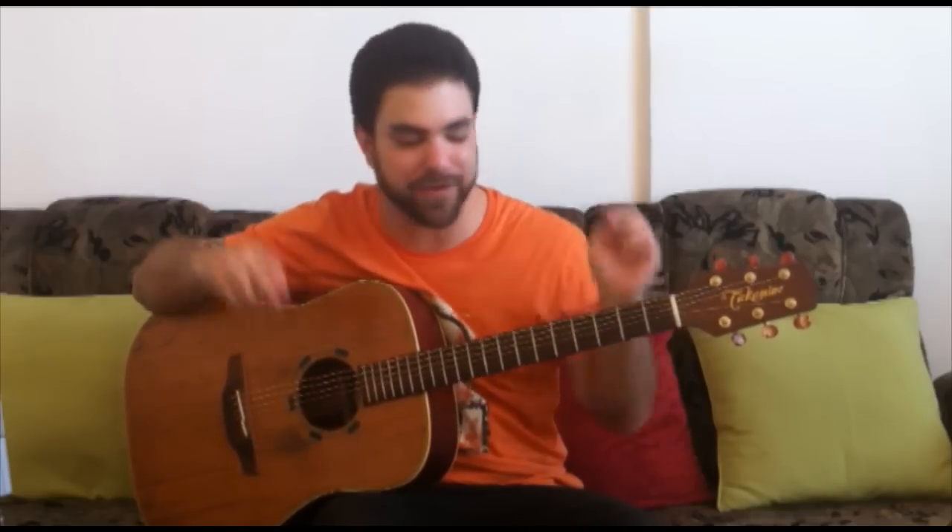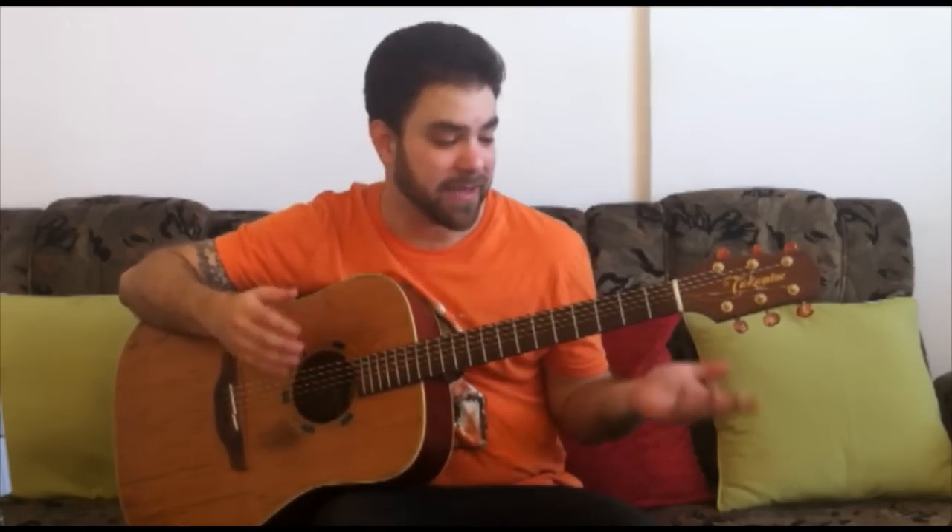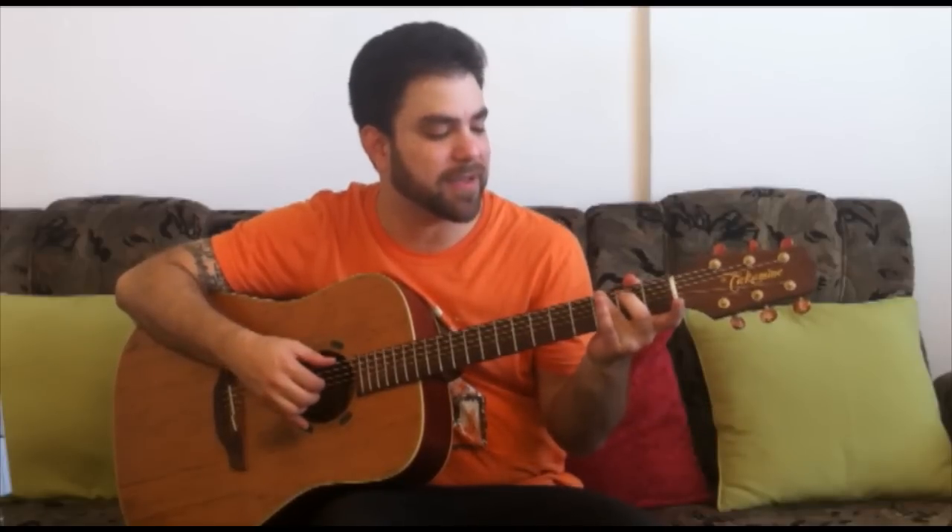Hey, this is Josef Levavir from LickinRef.com and it's time for another viewer request. In this video we're going to learn an extreme fingerstyle version of Happy Birthday. What do I mean by extreme version? I mean that usually when you learn Happy Birthday on guitar you just learn the two chord version, the C and G7 version. And in fingerstyle it can sound something like this.